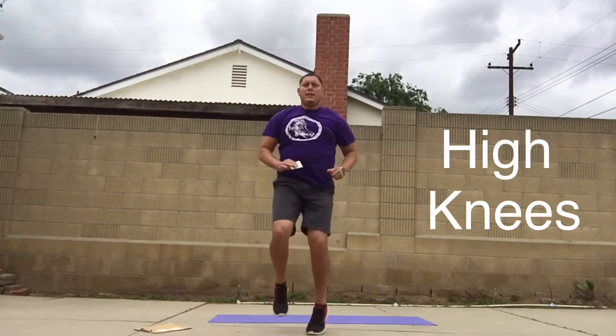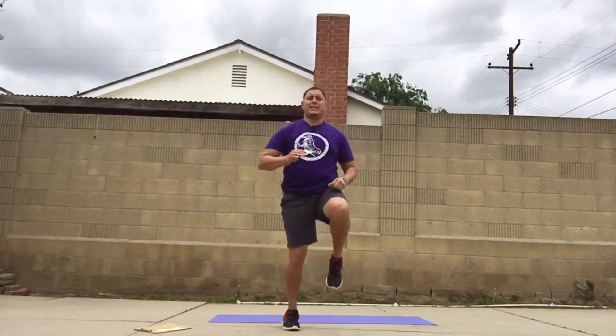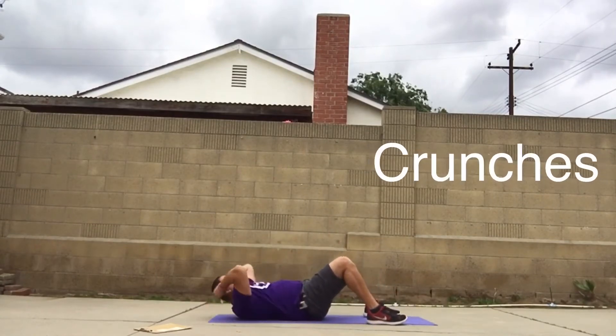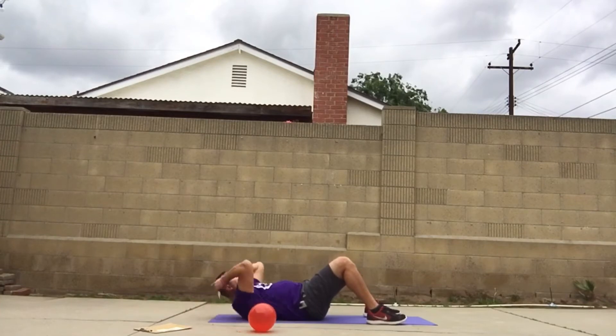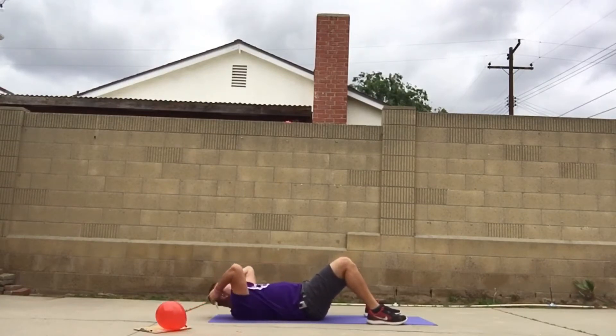Get ready to go in five, four, three, two, one! High knees — get them up! Remember, 30 seconds, everything you've got for 30 seconds. Moving on to the next one — let's go, crunches! Make sure your head touches the floor; if you need to go slower, go slower.